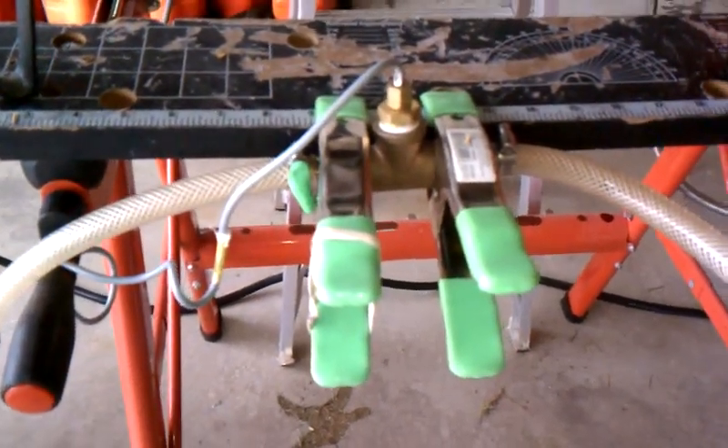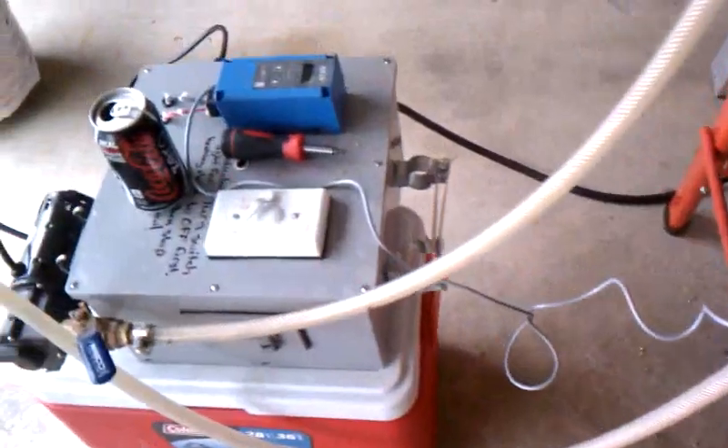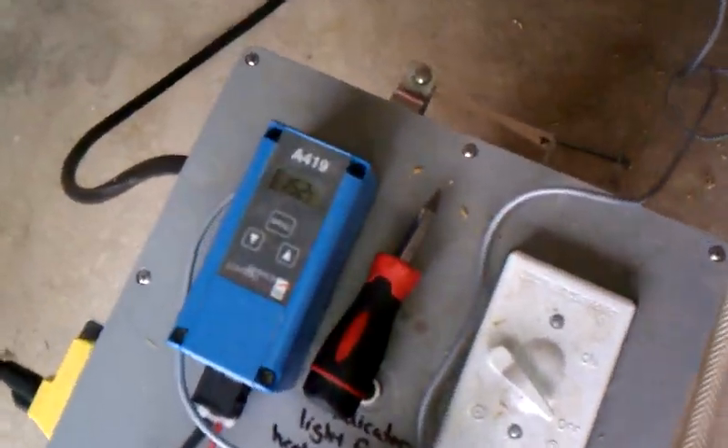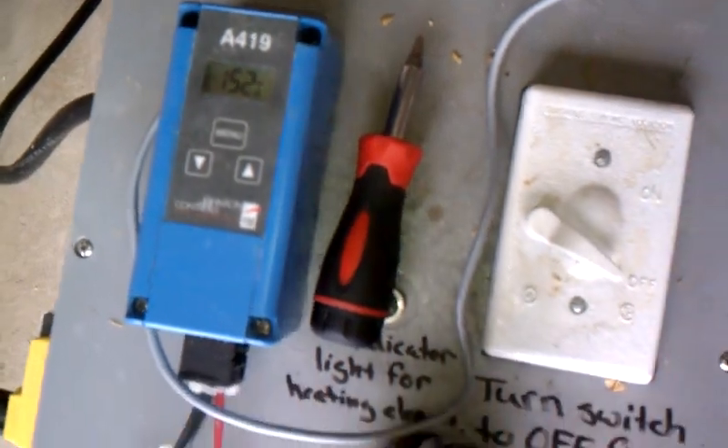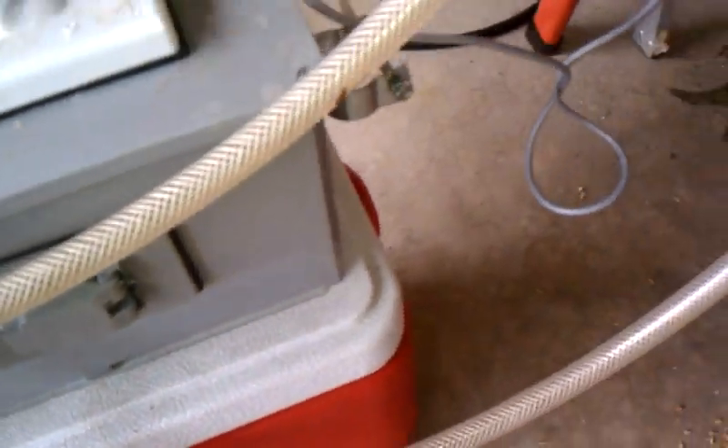So there was the part that regulated the element, and that would hit a certain temperature at the thermostat thing. It would essentially go into here and kick the electricity on and off.